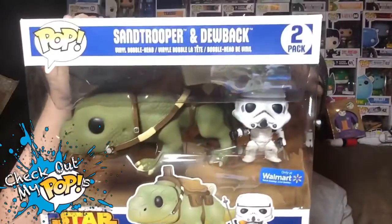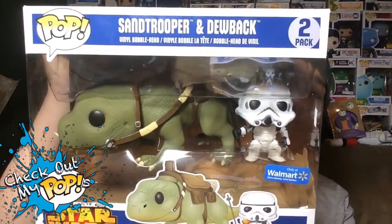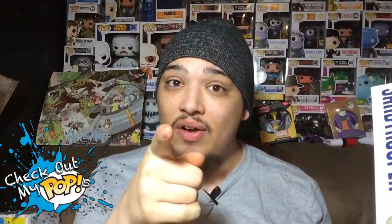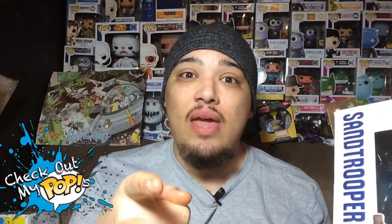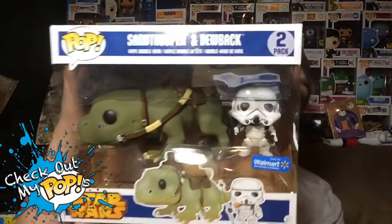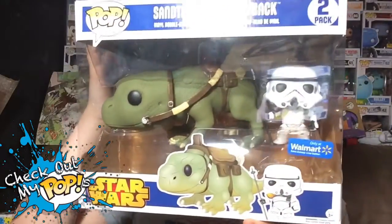There are two different pops in this one: a Stormtrooper and a Dewback. I don't really know what a Dewback is because I'm not that big of a Star Wars fan, but I'm thinking about getting into it because the new video game coming out looks really awesome. Let me know in the comments if I should get into Star Wars.